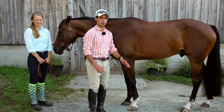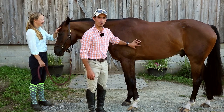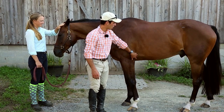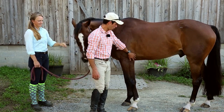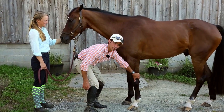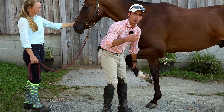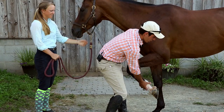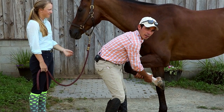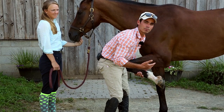Alright guys, our first stretch is a pretty common one that you've probably seen before, especially when you've done the girth up on the saddle. You want to make sure the skin doesn't pinch up at the girth, but this is also a useful stretch to help him have a good stretch over his back. This is just a front leg stretch. Be careful with your horses — I know this horse is very safe and we stretch him almost every day, but if you've got a horse that's a little more unpredictable, don't put yourself in a position where you can get hurt.